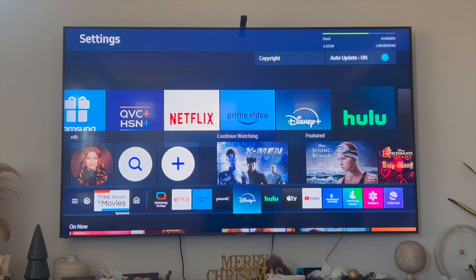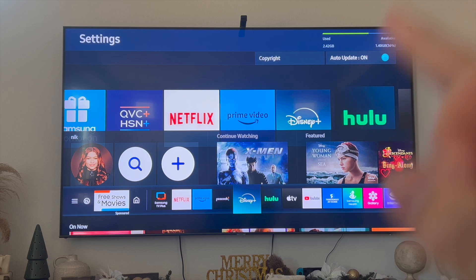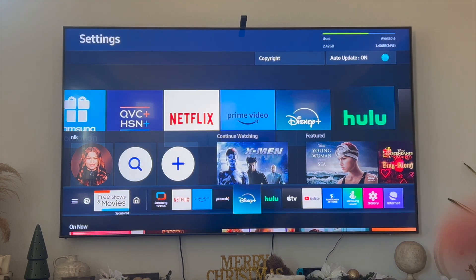The first thing you can try is unplugging and replugging your TV. As simple as it sounds, this really does work wonders. Once you unplug your TV, leave it unplugged for about a minute and then replug it back in. That is going to do a soft reset on your TV — then check and see if your Disney Plus app now works.